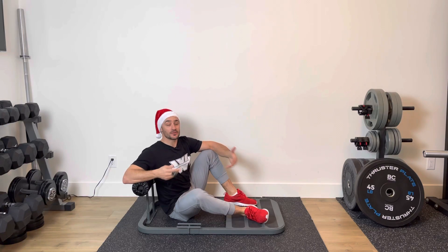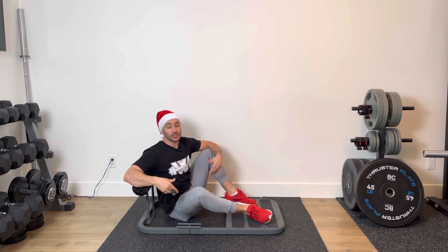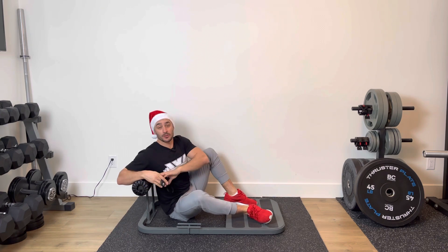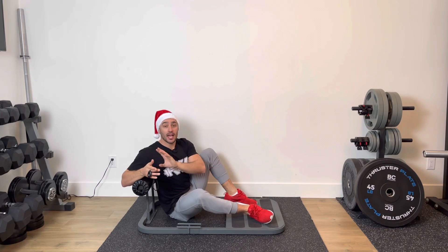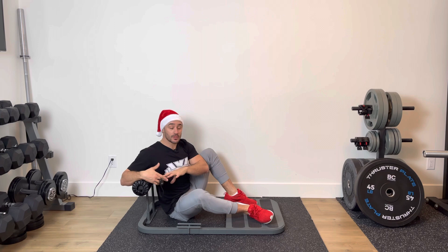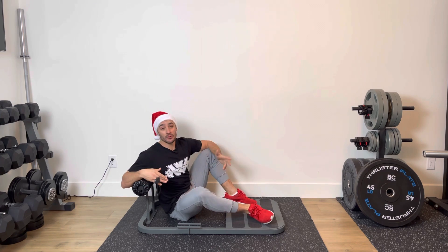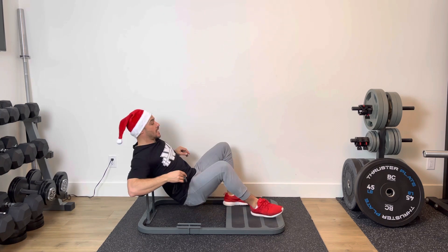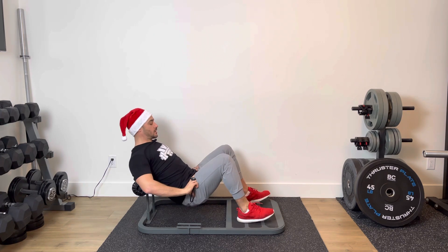Time under tension hip thrust. For this exercise, you're going to need some sort of elevation — though you don't need to. If you have an exercise bench, great. Place your back right at the bottom of your shoulder blades on it. If you don't have a bench, the edge of a couch or an accent chair works best. And if you don't have anything, simply perform the same exercise with your back on the floor. The bottom of my shoulder blades are going to anchor onto whatever I'm elevated on.